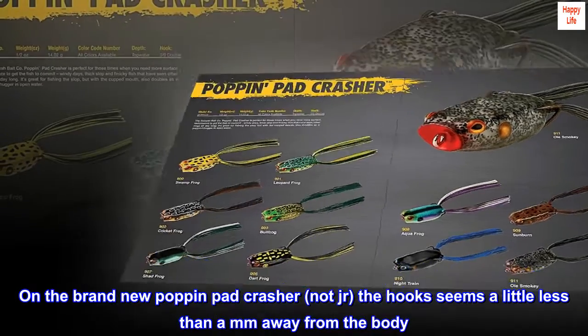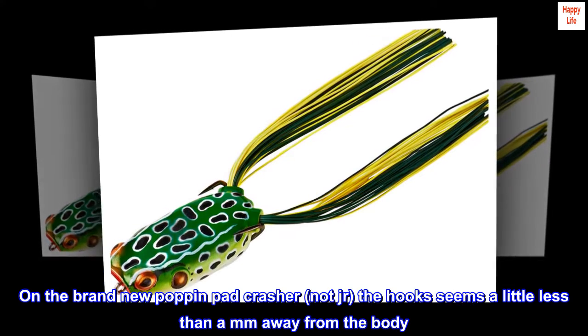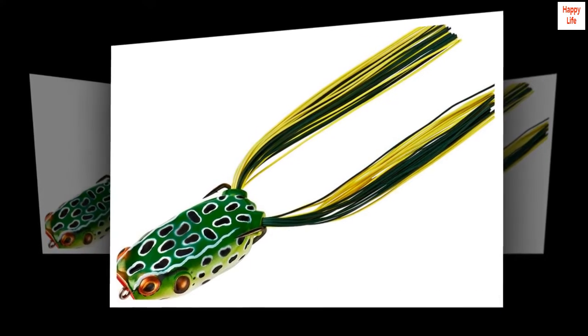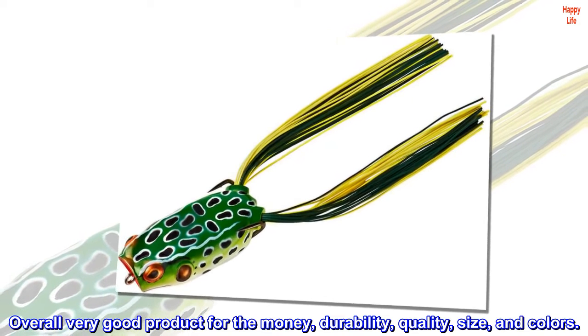On the brand new Poppin' Pad Crasher, not junior, the hooks seem a little less than an inch away from the body. Overall, very good product for the money — durability, quality, size, and colors.